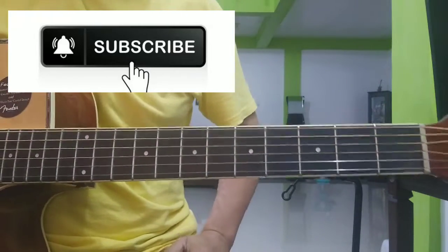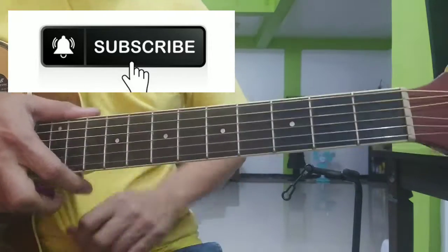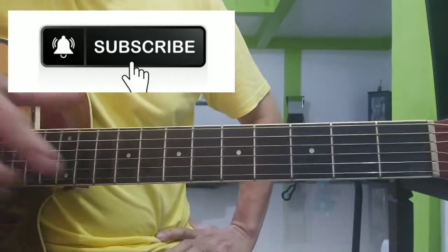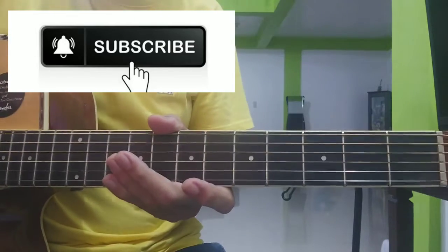So sana nakatuloy sa'yo ang lesson na ito at may natutunan ka. So hanggang sa muli — maraming salamat, paalam!